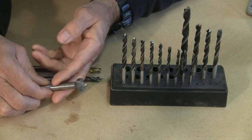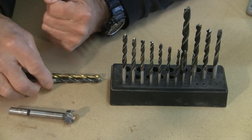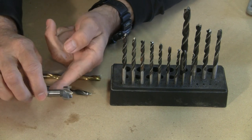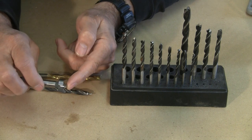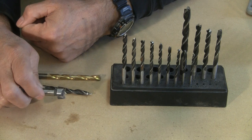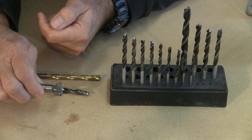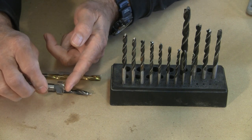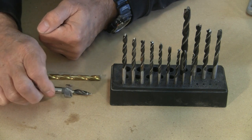The last bit that I want to talk about today is something called the Forstner bit. It's a little bit like the brad point in that it has a little sharp point right at the end to help center the bit into the wood. But the nice thing with a Forstner bit is that they drill a nice flat hole — if that's what you're looking for — and they come in very varying sizes. If you're drilling bigger holes, this is one of the bits that's often preferred.